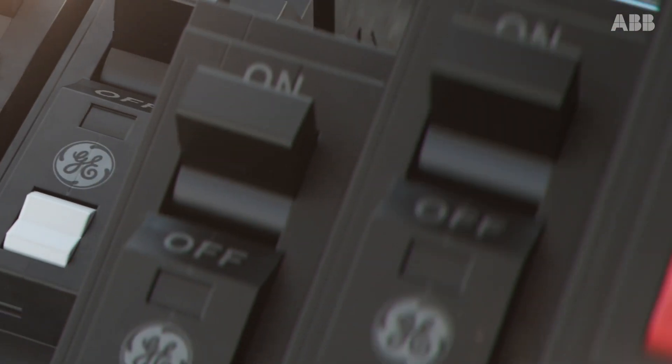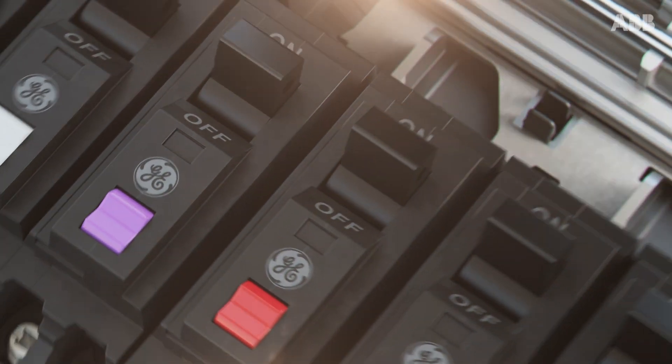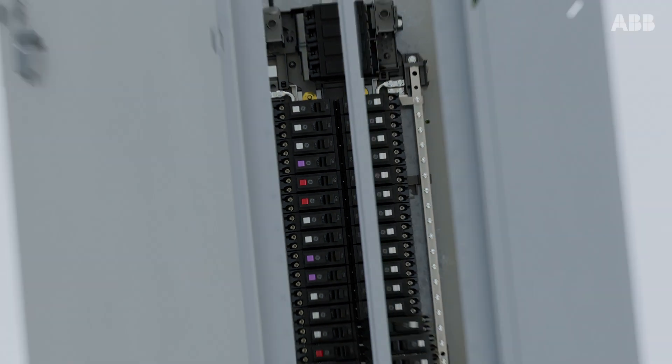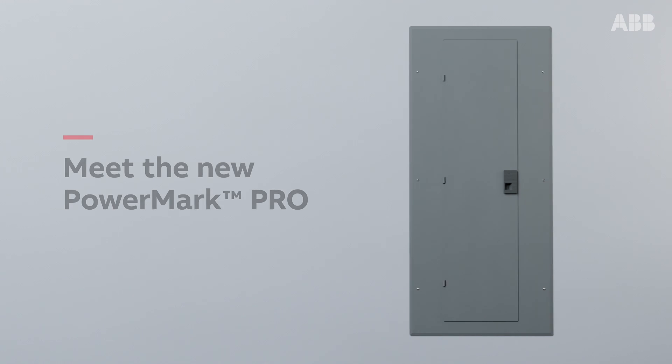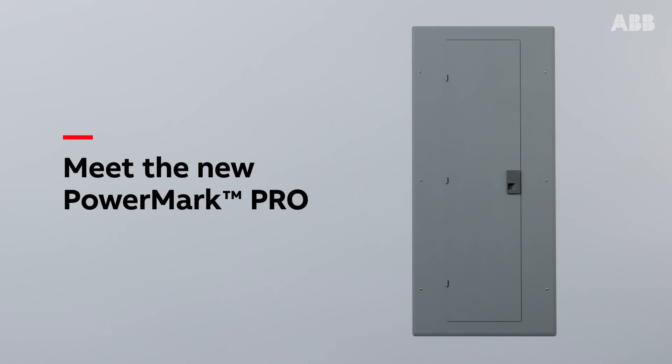And what if all of these features could be backed by GE and ABB — two legendary, respected names? Innovative on the inside, legendary on the outside: meet the new PowerMark Pro load center.